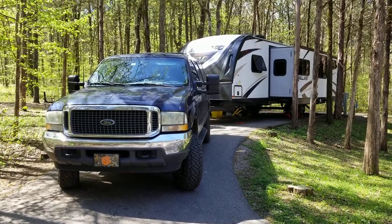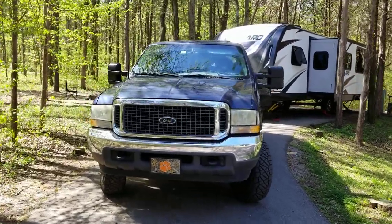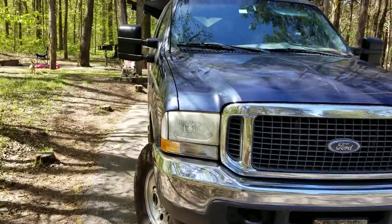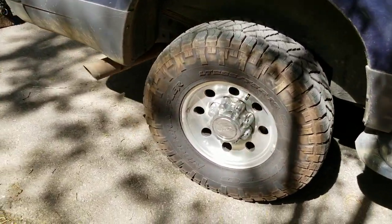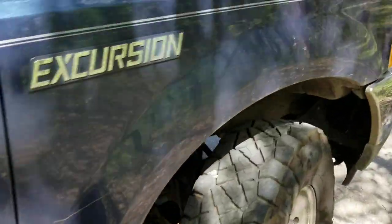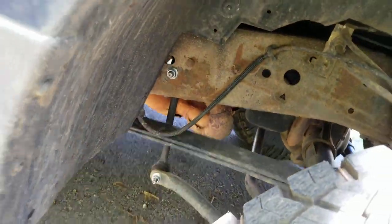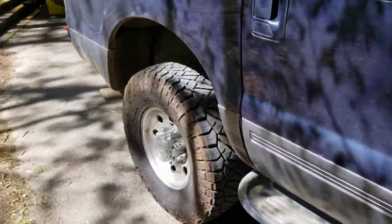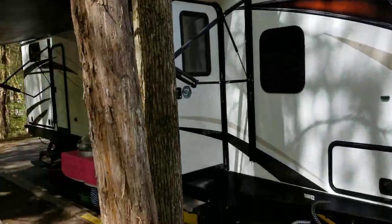We're going to show the interior of this 2018 Mallard M32. We tow it with our 2002 Ford Excursion XLT V10 four-wheel drive. These are Nitto Ridge Grapplers 285/75 R16s. We have Moog ball joints, Rancho stabilizer, Napa end links, Bosch heavy-duty rotors, and PFC high-performance brake pads.